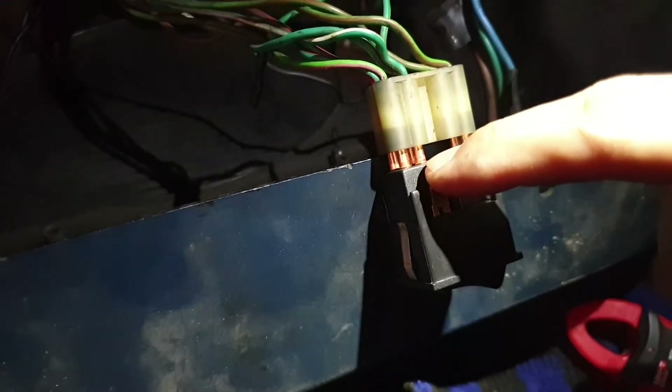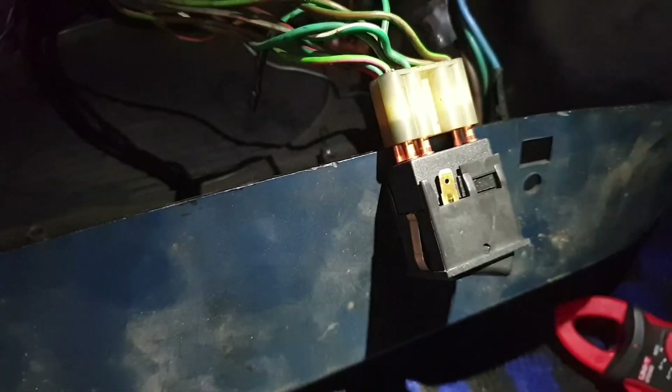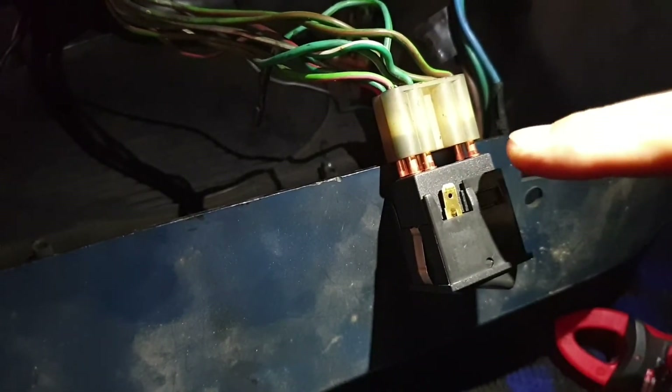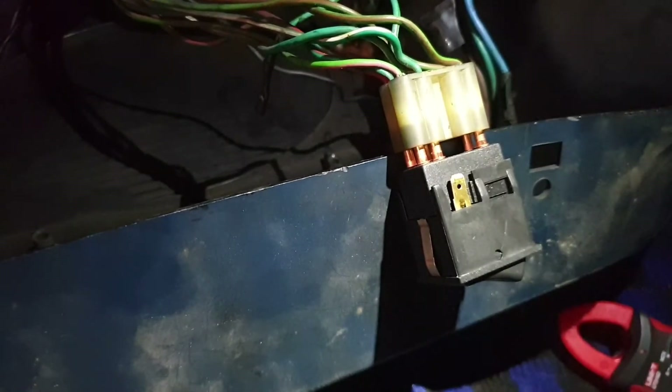The next most interesting pins are three and four — these are in pairs, so they go off to the left and right indicators of the car, and that's also very important for your hazard switch to work properly.